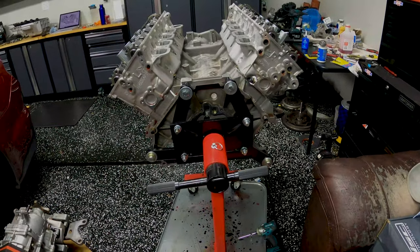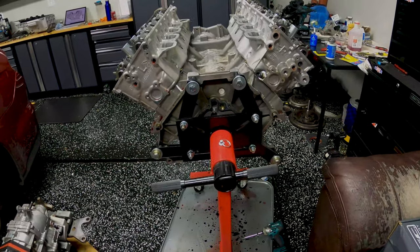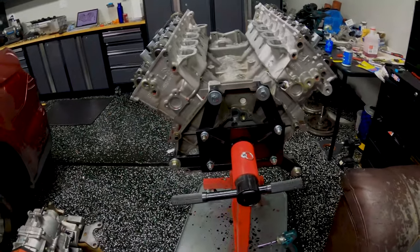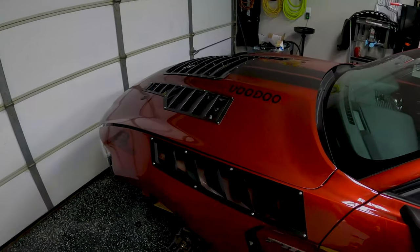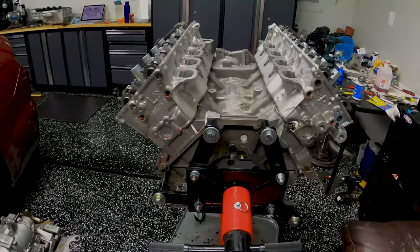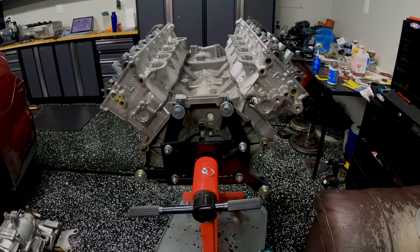We have Callie's billet connecting rods, the heads have been ported and polished, there's a ton of venting in the hood, dedicated radiator ducts — we've done a lot of work to keep this thing cool.